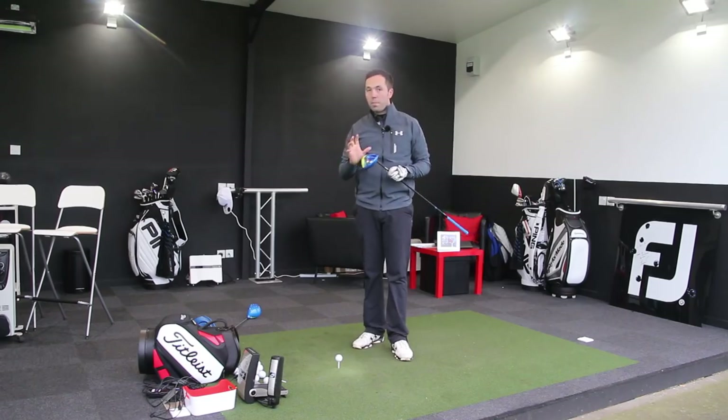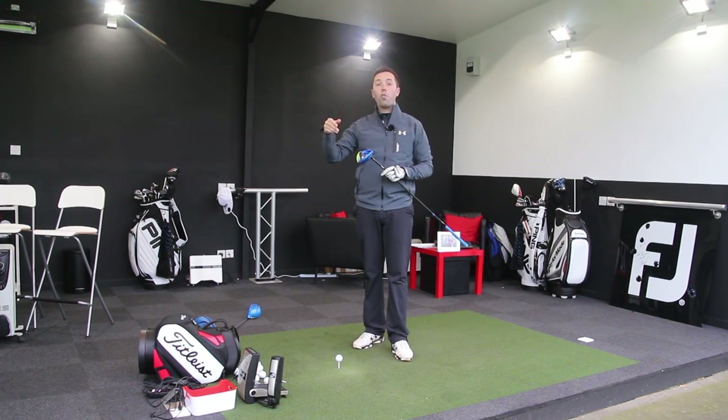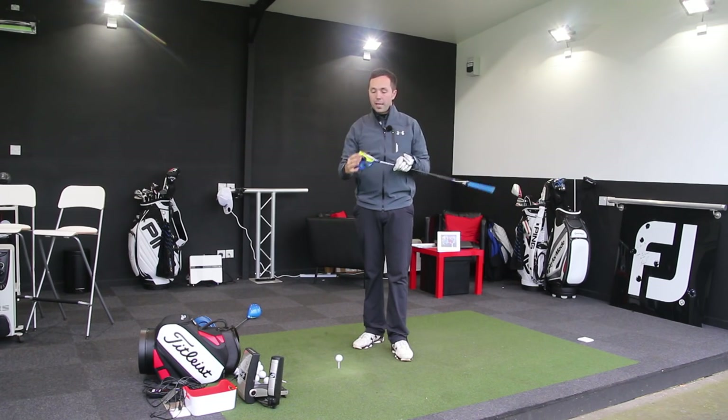This year's model, I think that's going to change things quite significantly because it's had quite a huge facelift. These two have had minor tweaks and certainly a different colour. The Flex, which is a 440 head — a smaller head — is much different. So let me talk about these two first.